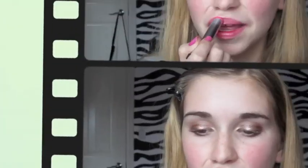Alright, now we're going to take the Maybelline Color Whisperer in Pink Possibilities, and we're going to put that on to our lips. And I suggest if you're going out to take this with you, because you may have to reapply it.